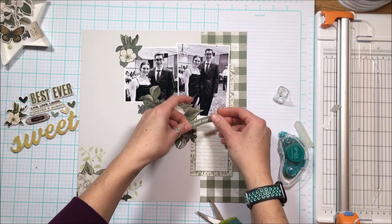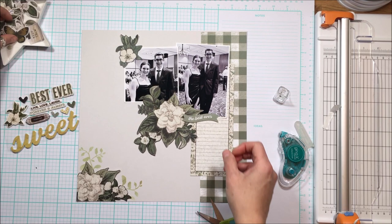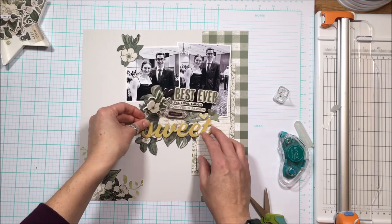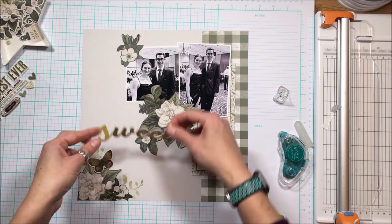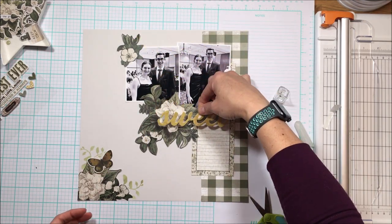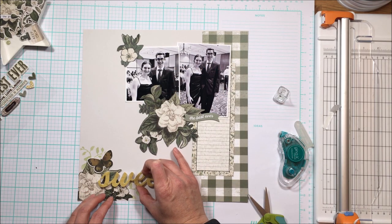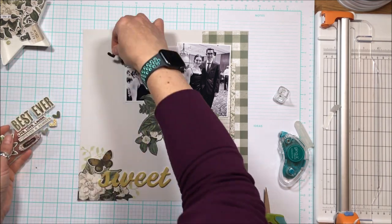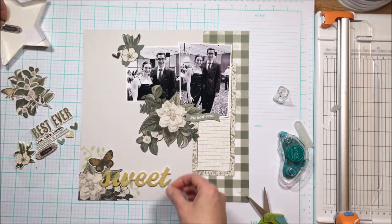I like the way the flowers kind of point to each other, and it also covers up some of the busyness at the bottom of the photo — a great way to eliminate distractions in your pictures. I'm going to take some of the embellishments and scatter them throughout the page. I want 'sweet' as a title and then I'll use from my own stash 'friends' — I believe Studio Calico letters I had used recently on a memory planner page — and then incorporate a few other elements.